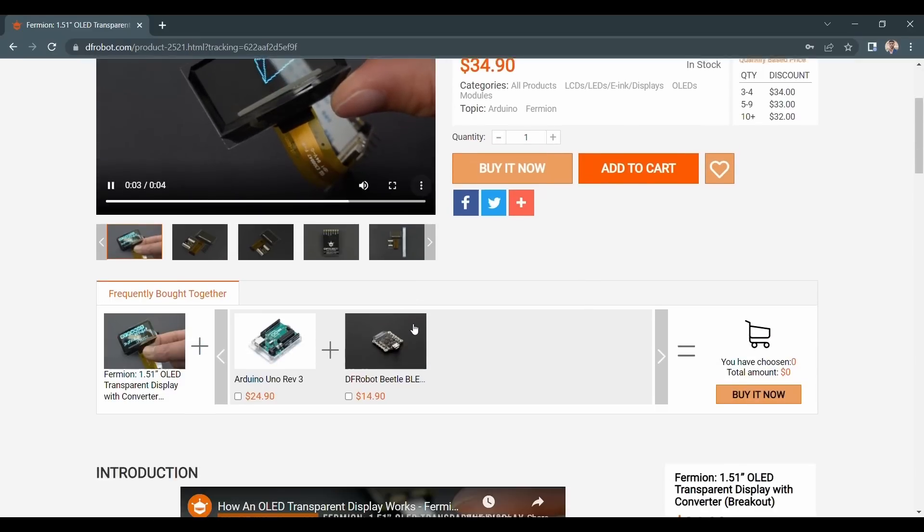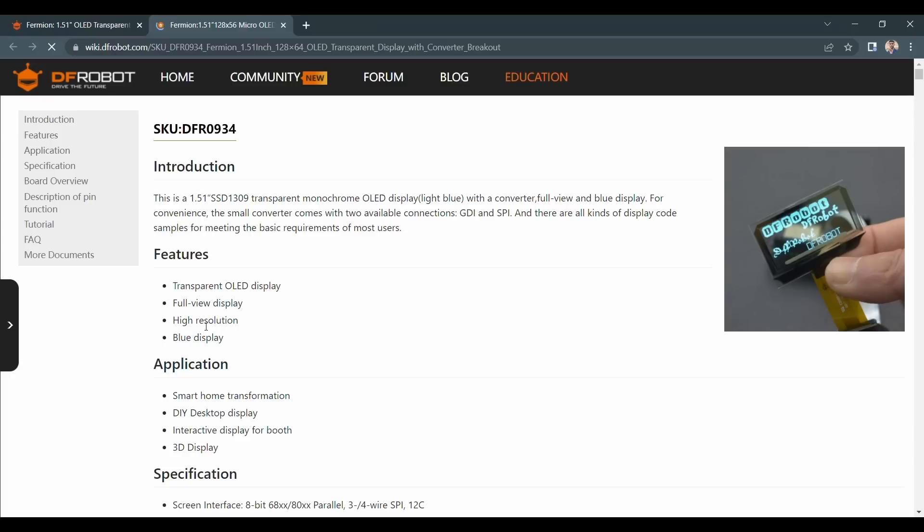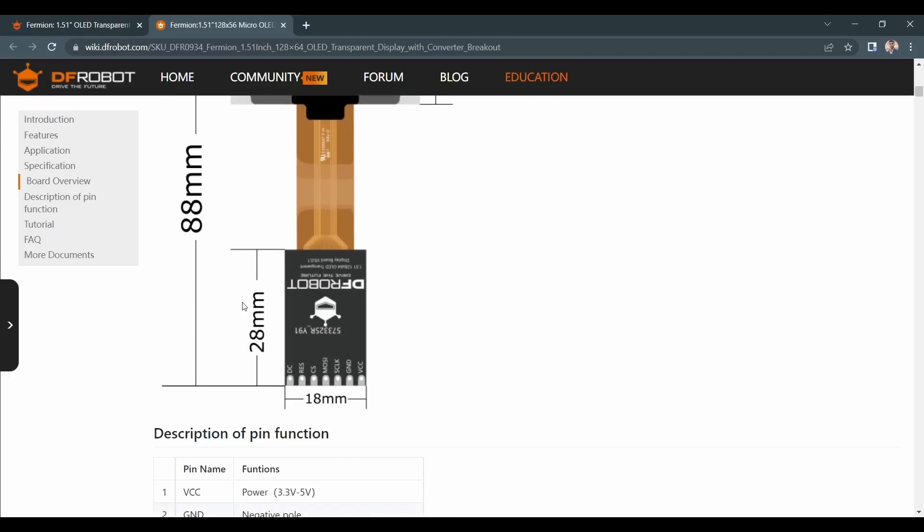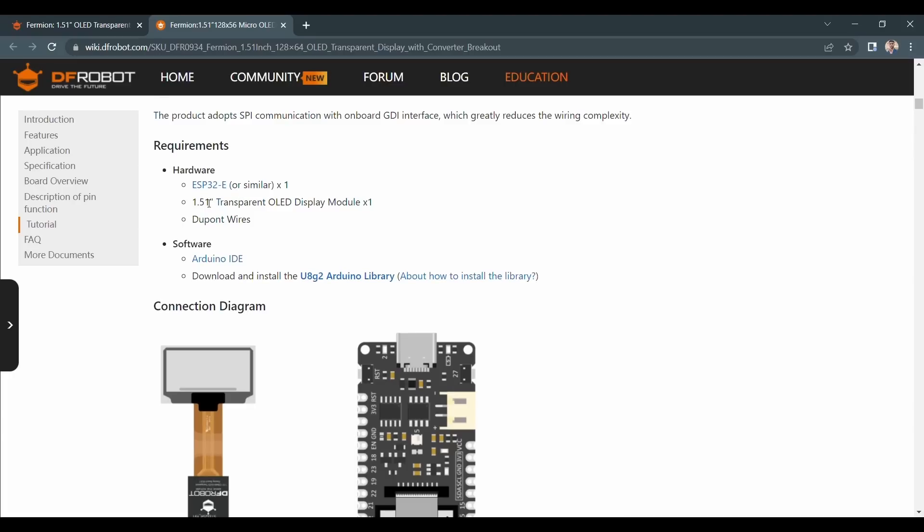These are the 128x64 pixel OLED displays. The driver chip on these displays is the SSD1309, which works the same as the SSD1306 displays, but with the SPI interface or by their own GDI interface.